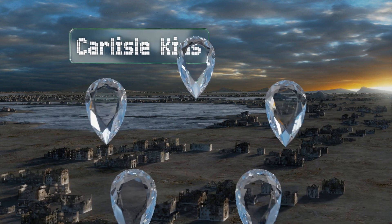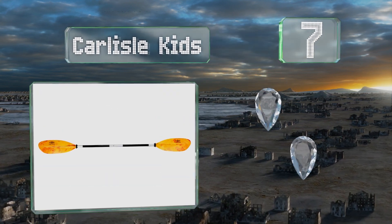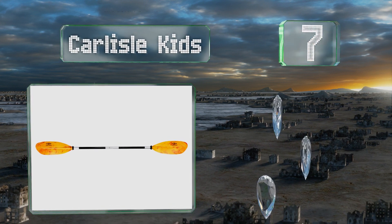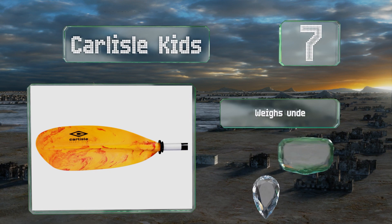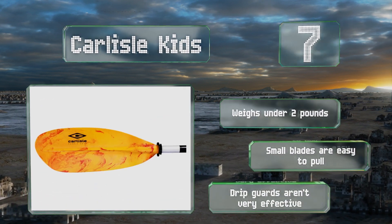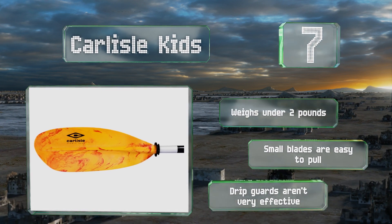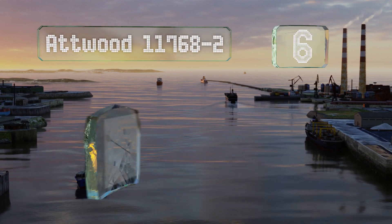At number seven, for young ones who want to get out on the water, the Carlisle Kits is a good choice. Not only is it shorter than other models, the diameter of the shaft is just over an inch, making it comfortable for children to wrap their hands around. It weighs less than two pounds and the small blades are easy to pull, but the drip guards aren't very effective.